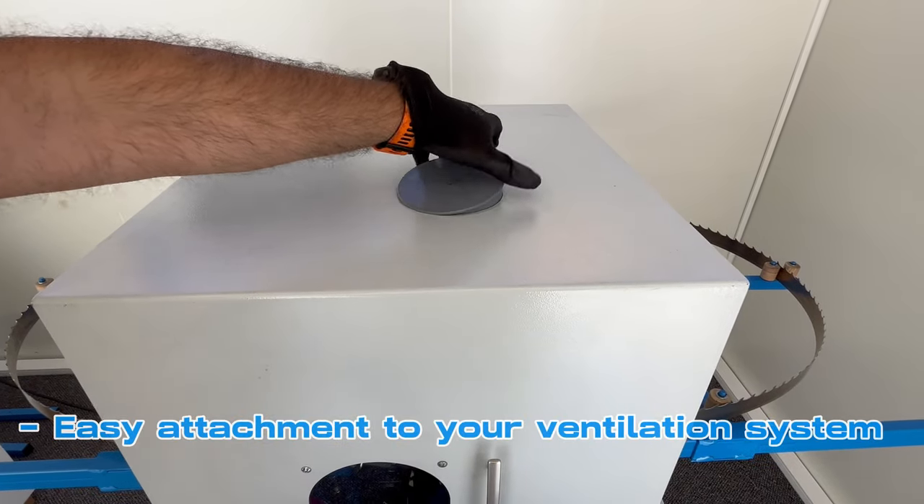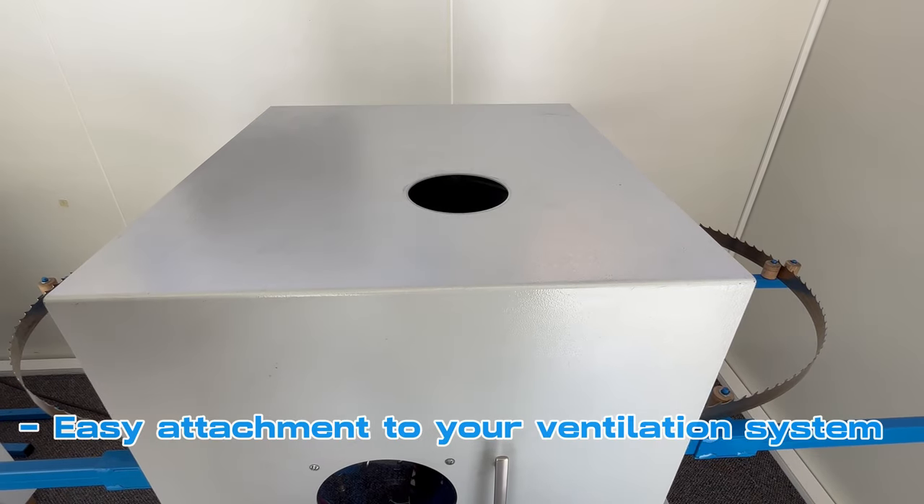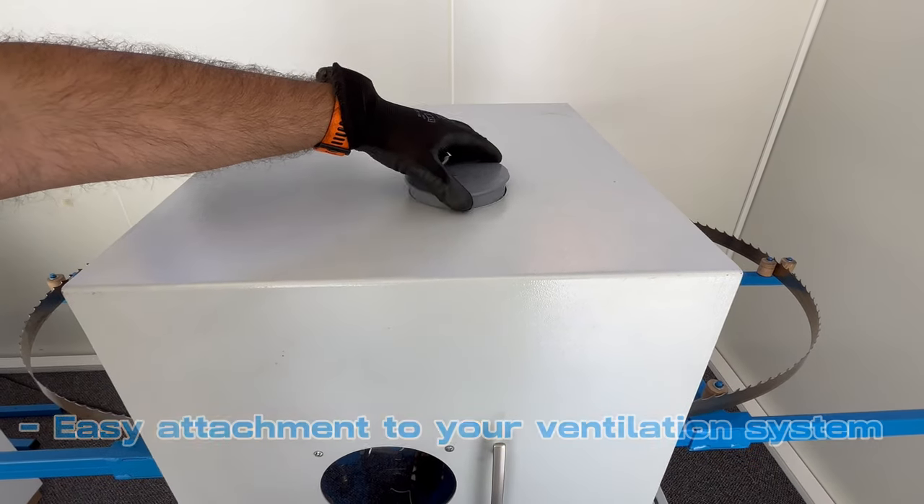You can easily attach the ZN-150 to your ventilation system through the lid on top of the machine.